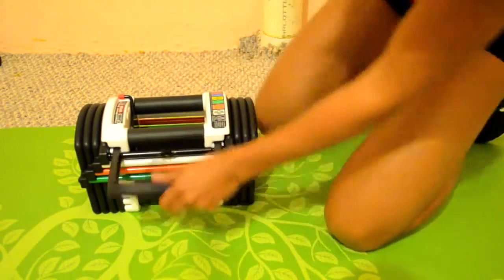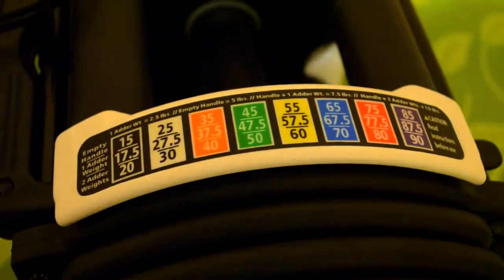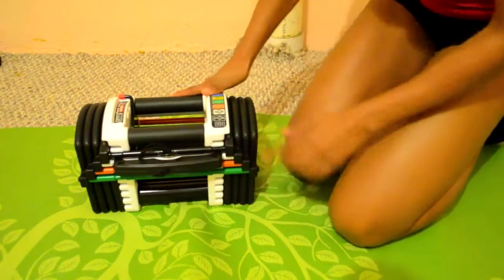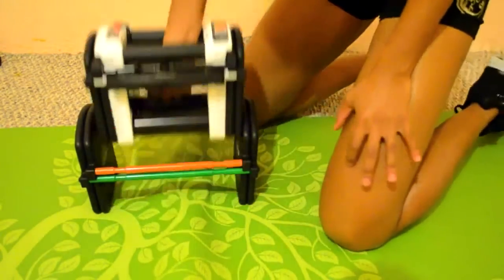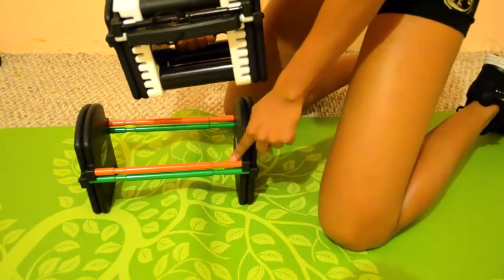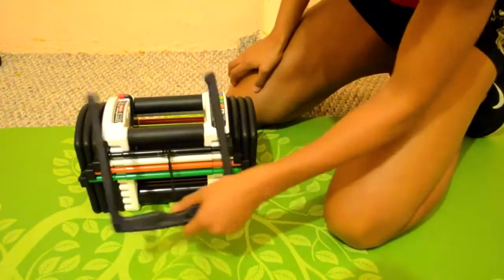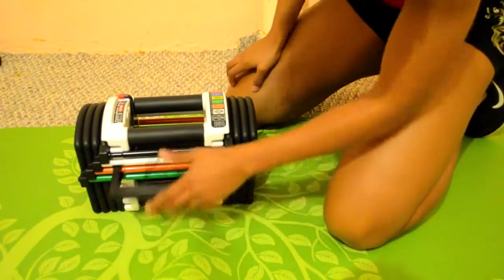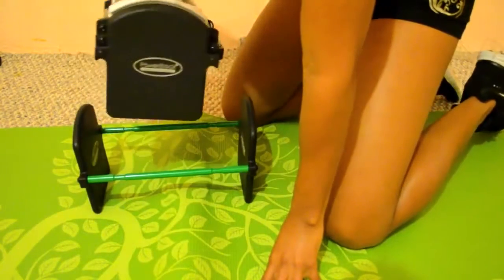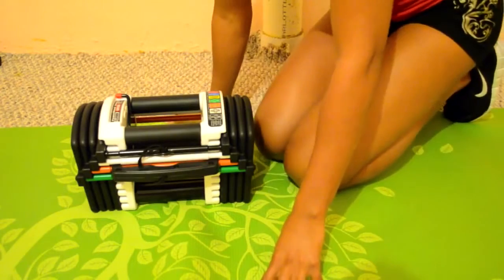You put it back, adjust it again — go to white for 30 pounds. You lift it up and it takes the white with it, so you have white and black; orange and green are still on the ground. Then orange gives you 40 pounds, and the last setting is obviously 50 pounds.